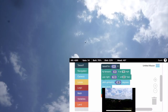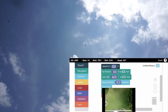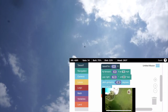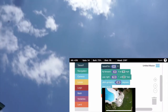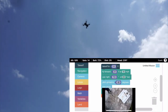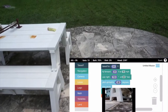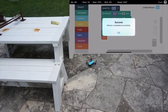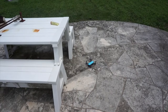Now we'll watch it pitch the gimbal down — we can see that in the screen. There we go. Then it'll fly minus 25 feet and begin the landing sequence. Mission was completed successfully. You can see it landed a couple of feet from where it took off.